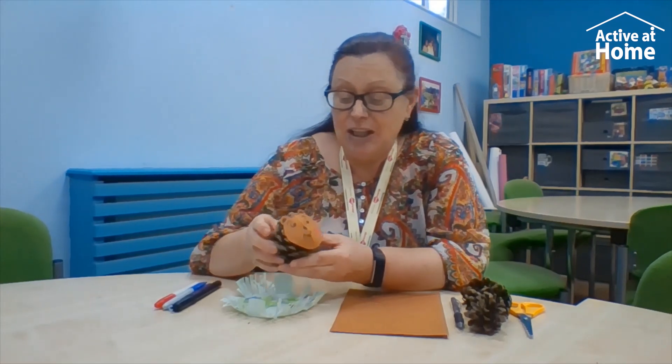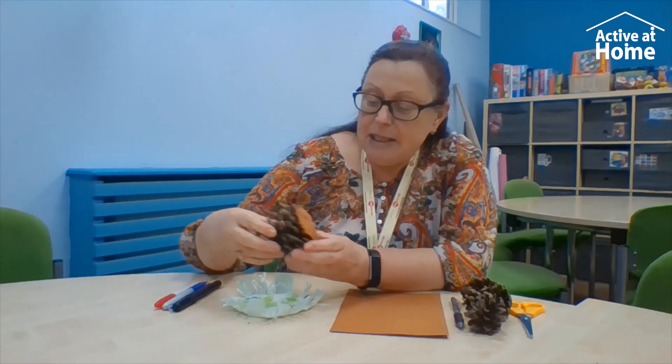you can make any animal you like — a cat, a dog, or any animal you like. Basically what it is, it's made out of a pinecone. Where you live, when you're walking around, all the trees are falling with lovely leaves and shrubs at the moment, and you might be able to find some pinecones on your walks. I've got some here in different sizes so you can make all different types of animals.